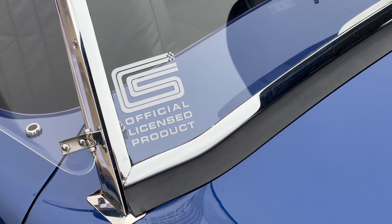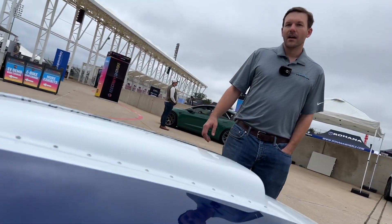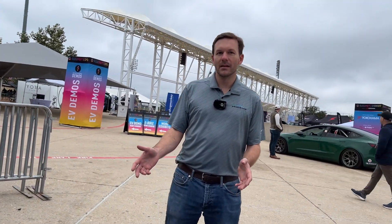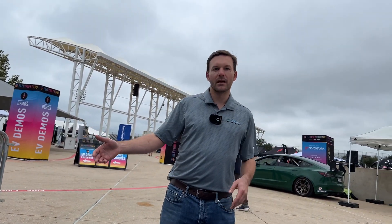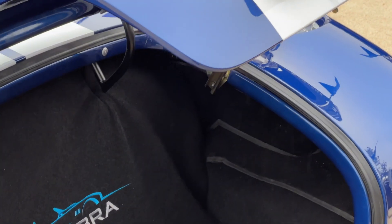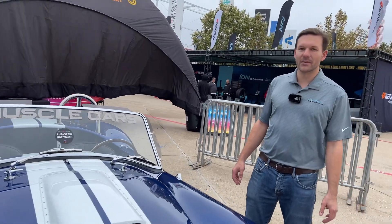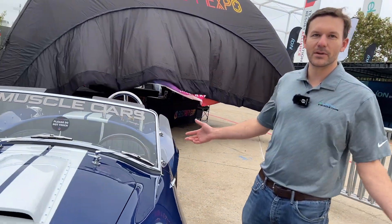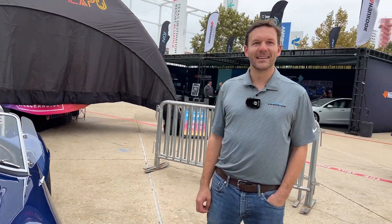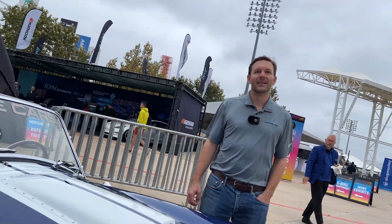We start off with a brand new licensed Shelby Cobra that we purchase from Superformance and we convert it to electric. This car is ordered with no motor, no transmission, and then we install a Tesla performance large drive unit in the rear of the vehicle and a battery pack in the front. Instead of 427 cubic inches, it has 427 volts. So what are the various steps of converting this chassis and body shell, and how much do you need to modify the chassis?